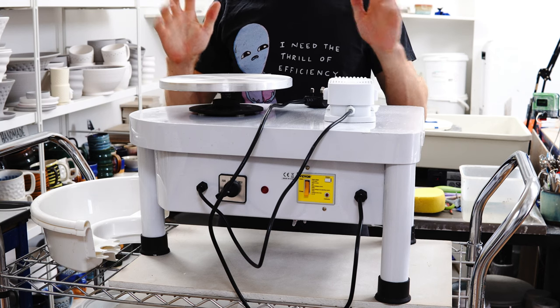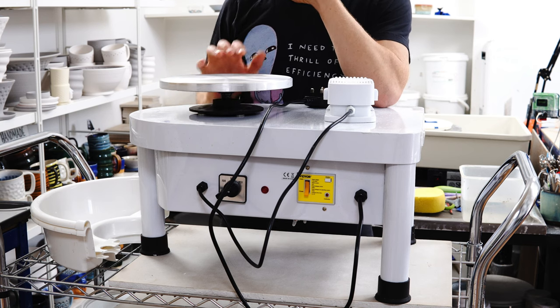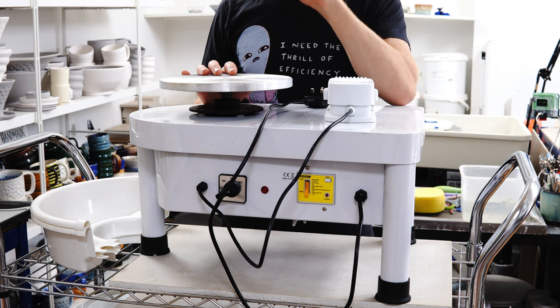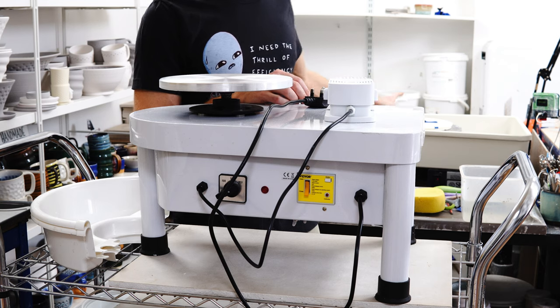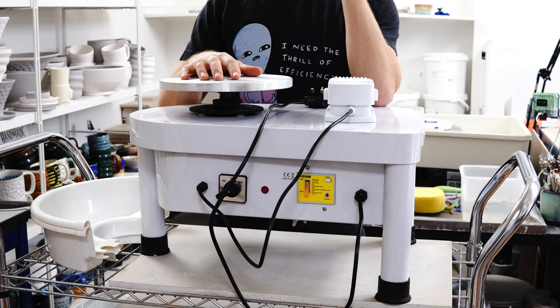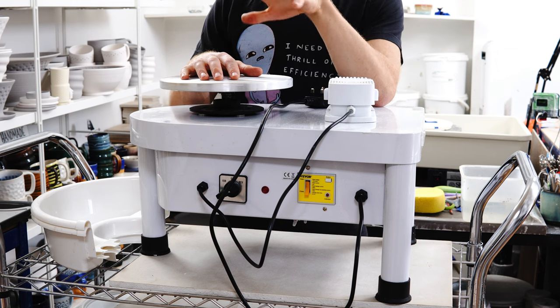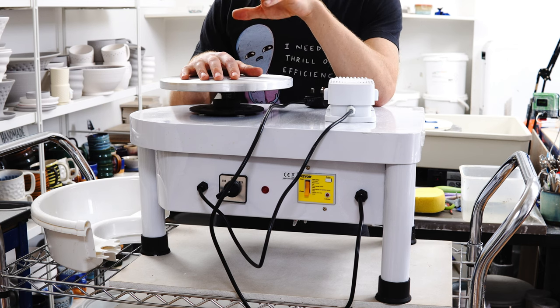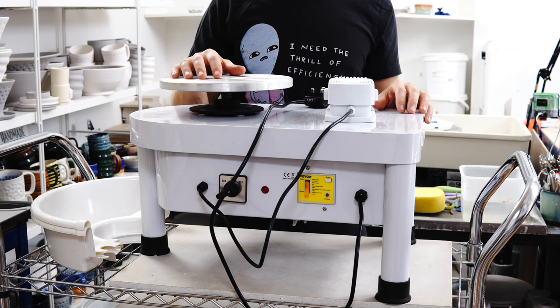For ages now, I've wondered about how usable the really cheap potter's wheels are. For those of you who have looked at potter's wheels, they generally start something in the region of £700 for a cheap one. Mine was £1,500. But you can buy pottery wheels on Amazon for around £100 — roughly a fifth to a seventh the cost of a cheap one, and a tenth to a twentieth of the cost of an expensive one. And I've always wondered if they even worked.